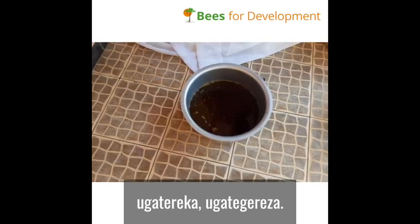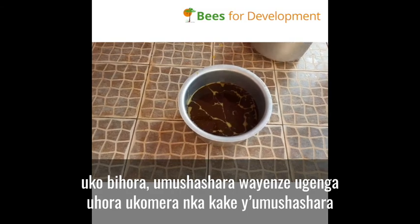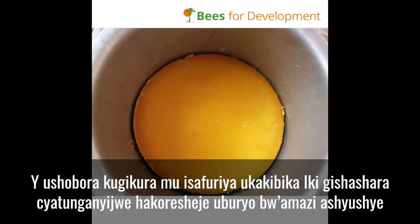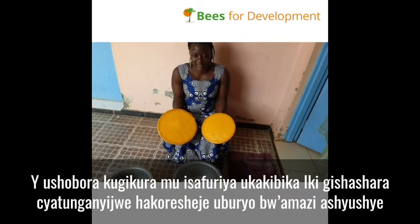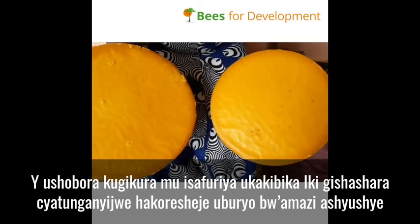As it cools, the liquid wax will turn into a hardened cake like this. You can remove it from the pan and store it. Your wax is finally extracted using the hot water method.